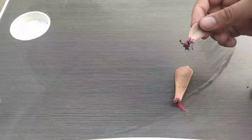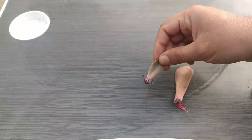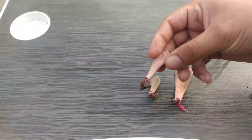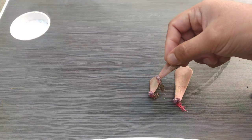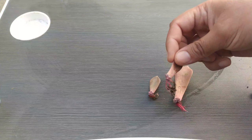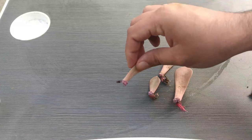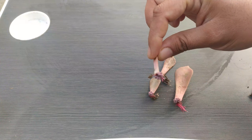Hey guys, it's me. Now you can see the results of my Echeveria Pearl bone propagation. I have propagated around 25 to 30 leaves since 30 days back, but at this time I just have like five leaves to show you.